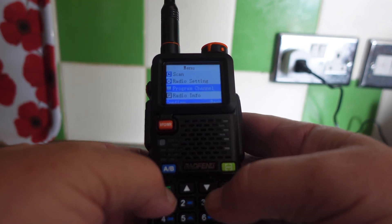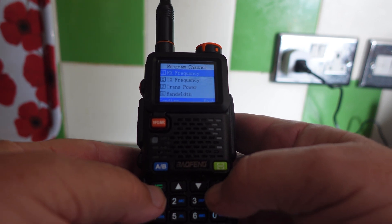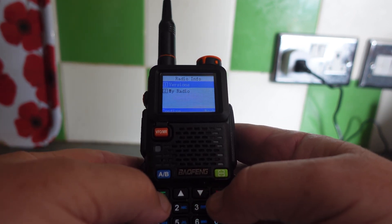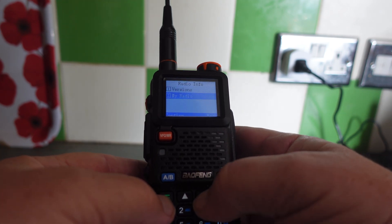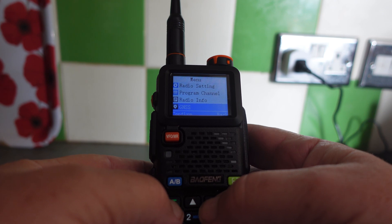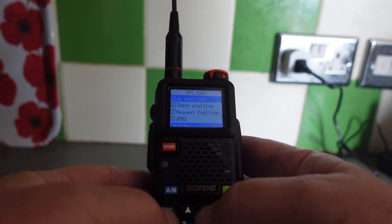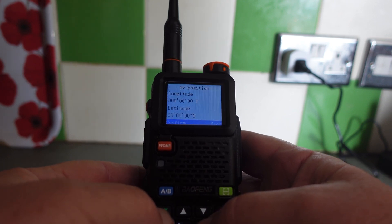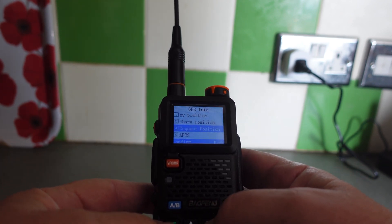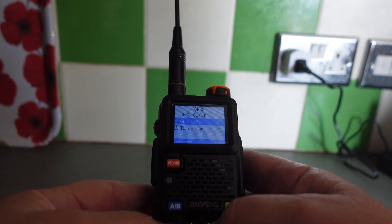Next is 'Program Channel' — you can program frequencies directly on the radio without a computer, which is handy. Then 'Radio Info' gives you the firmware version, radio ID, and radio name. Next is the GPS menu where you can turn GPS on and off, get GPS info, view your position, and share your position. That'll be covered in the third video.